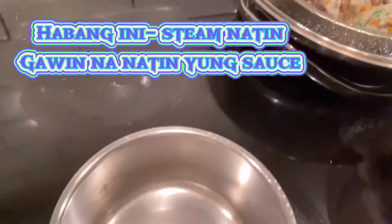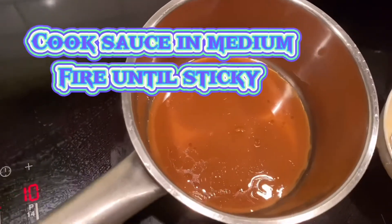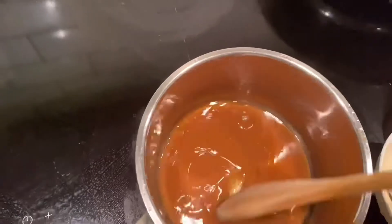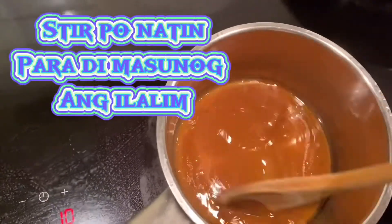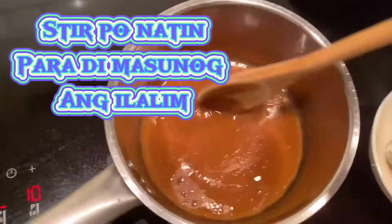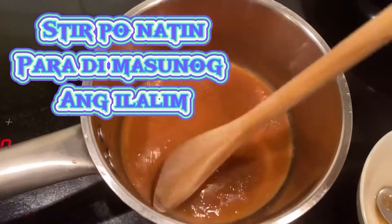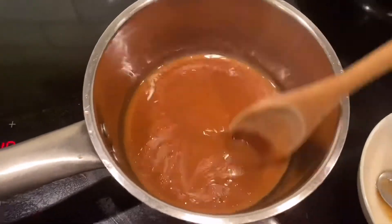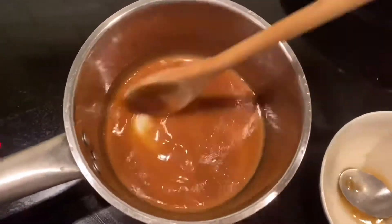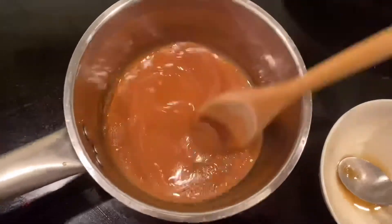Habang ini-steam natin yung talong, gawin na rin natin yung sauce nya. Yung sauce ilagay nyo sa isang maliit na lutuan — kaldero or something, basta maliit. And then iluto natin sya in medium fire. Tapos stir natin sya guys para hindi masunog yung ilalim. Sa mga hindi pa po naka-subscribe sa channel ko guys, baka naman please support my channel. Thank you so much. (While steaming the eggplant, let's also make the sauce. Put the sauce ingredients in a small pot. Cook on medium heat, stirring so the bottom doesn't burn. For those not yet subscribed, please support my channel — thank you so much.)